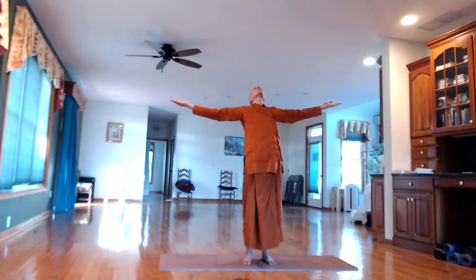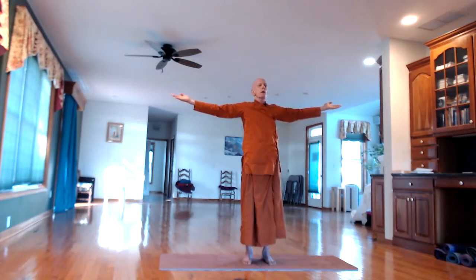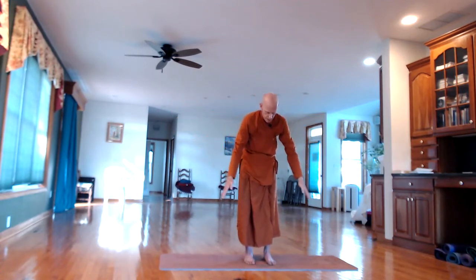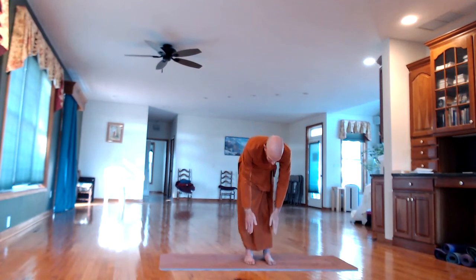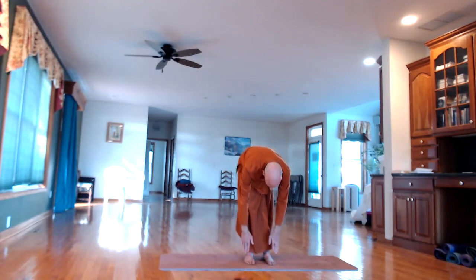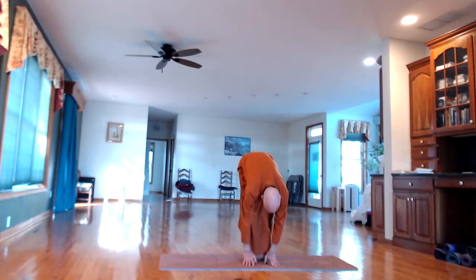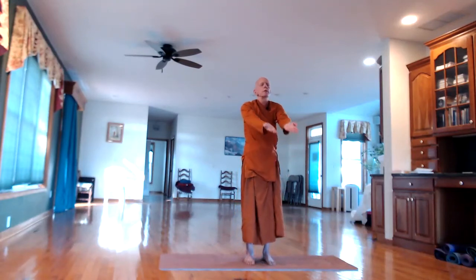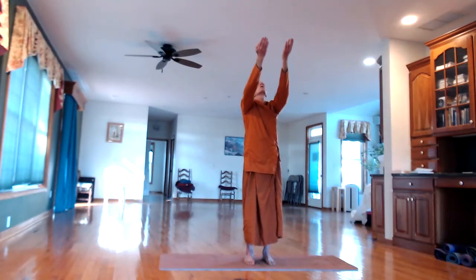In-breath, carefully straighten back up, keeping the arms out at the sides. On the out-breath, lower the arms and hands down towards the floor — if you can, try to touch the floor at the feet. Let the little bones in the base of the spine stretch out. Begin standing up, turn the palms outward again — in-breath, lifting the arms up and out to the sides.